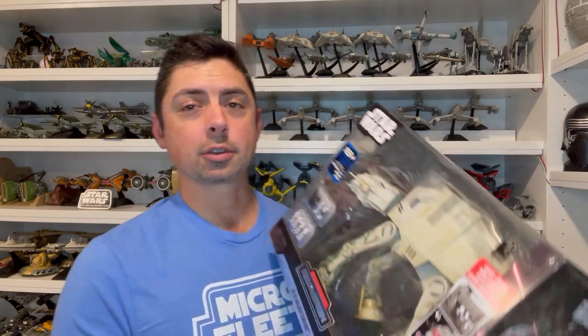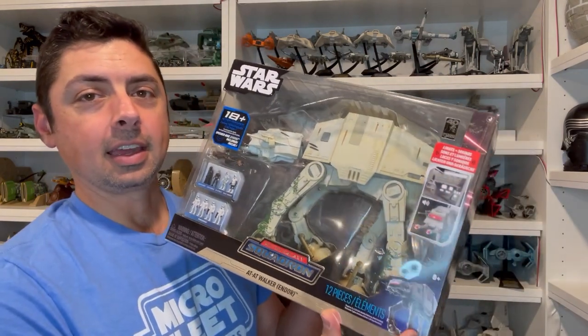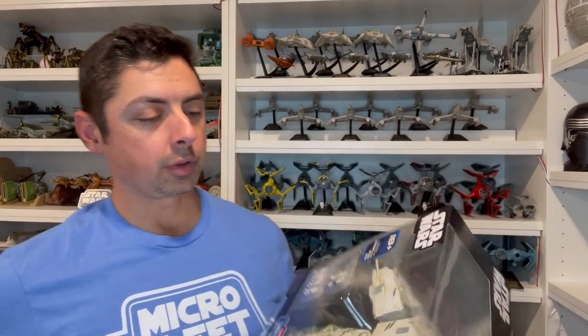Hey everyone, this is Kevin from Kevin's Microfleet. Today I'm coming to you with another Micro Galaxy Squadron review. We're going to be taking a look at the Amazon exclusive, the AT-AT Endor version. This actually came in its own individual shipper box, which I'll show as we get into the review. I'll also take a look at the packaging, the vehicle itself, the figures, the accessories, and then we'll do a comparison. Let's dive into the review.